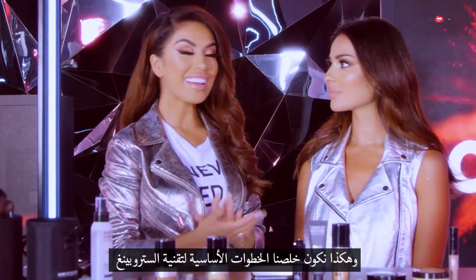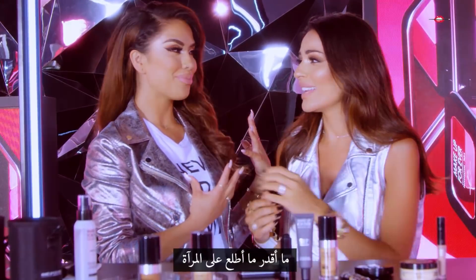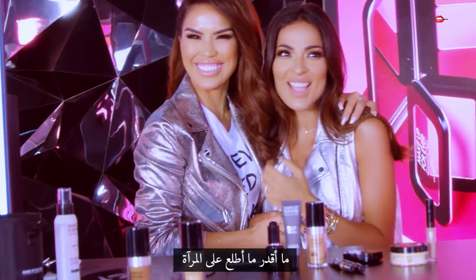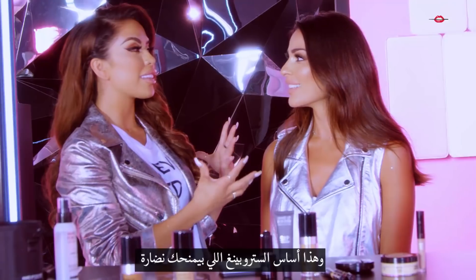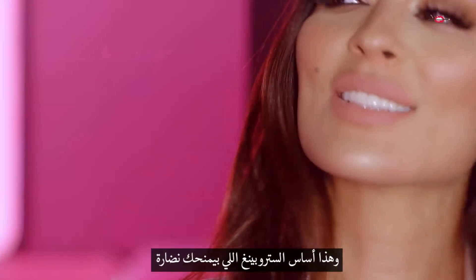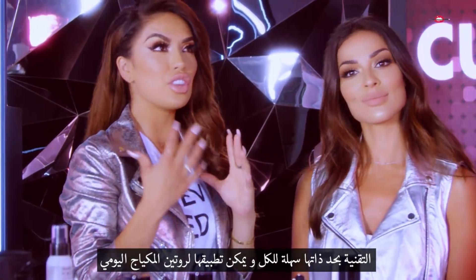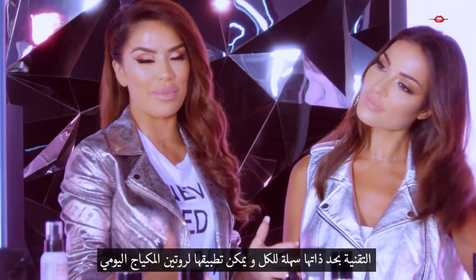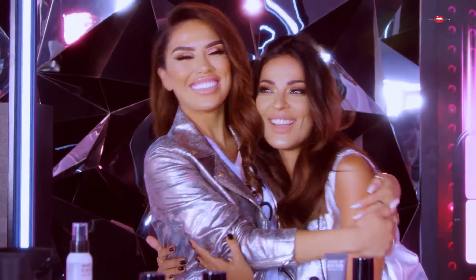And that concludes how to achieve the strobing technique. I can't stop looking in the mirror — it's so nice! That's the whole point of the strobing — you're supposed to look like you're just glowing naturally. The whole technique is so easy to do, it works for anyone, and it's a new technique you can incorporate into your everyday makeup. We're all done and you're ready to go strobe outside! Now you know the strobing technique — if you want to know more, let's go to part two.